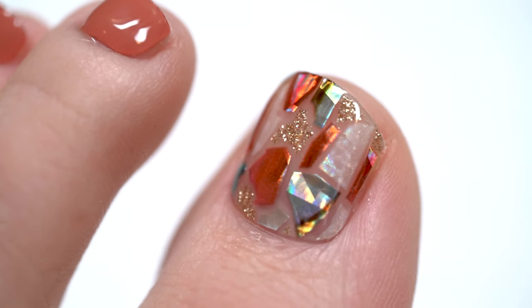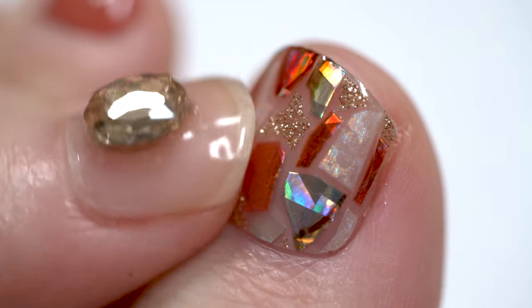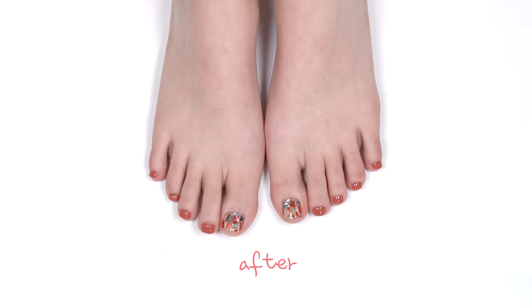And it's done! Enjoy sturdy, shiny, and long-lasting nails after curing. With Aura, you can open your very own nail salon.